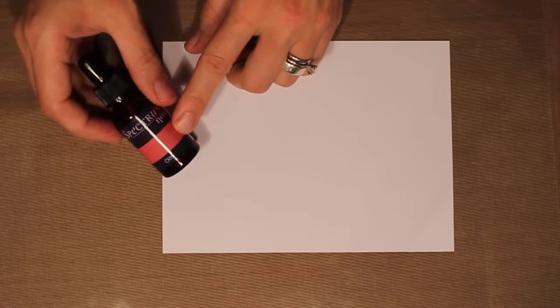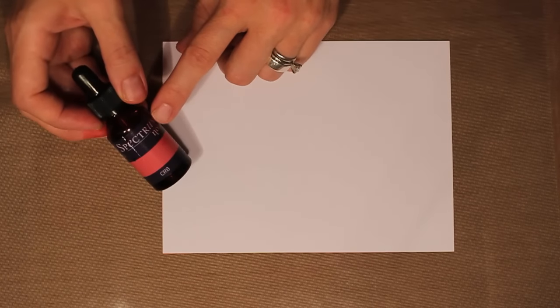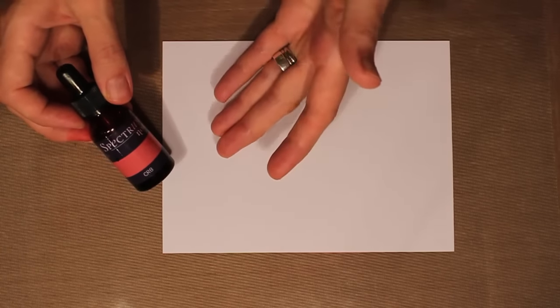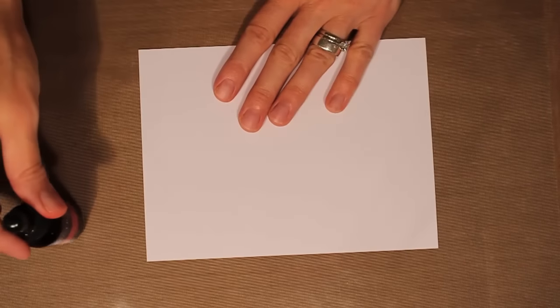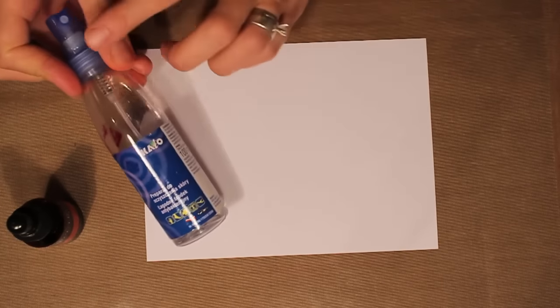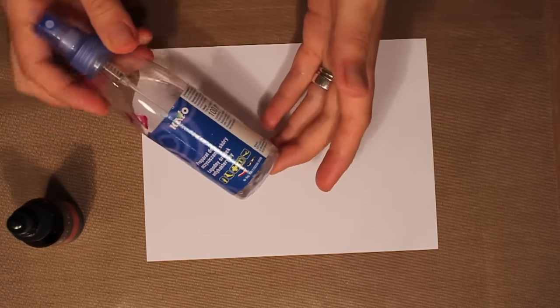I also need my alcohol inks. This is the CRH from Spectrum Noir — this is what you would use to refill your Spectrum Noir alcohol ink pens, but they work beautifully for backgrounds as well. I also want to have some rubbing alcohol; this is one I picked up in a spray bottle. You can get this at your local pharmacy or drugstore.